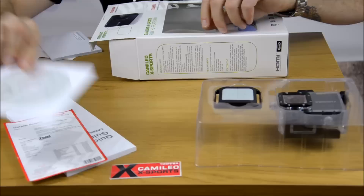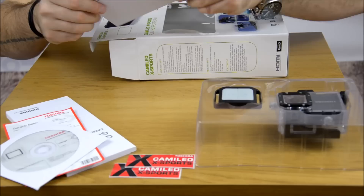Of course we have software for our computer. Another sticker, yay. And another warranty card, so we're not gonna need it, so we're gonna put it aside.